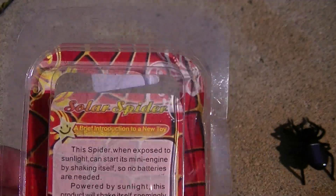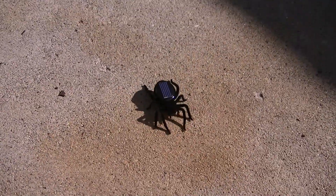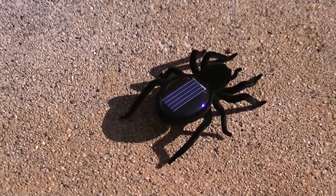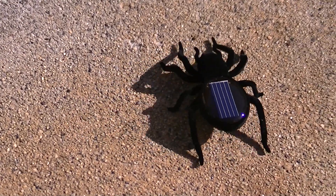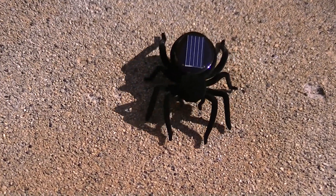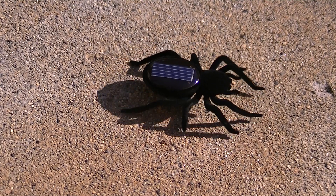Pretty cool toy altogether — called the solar spider. Look up solar spider on eBay, it's like five bucks, delivered directly from China. I don't know how they can ship it that cheap — I guess it's all subsidized by the government. This video could be an hour and a half long if I wanted it to. That spider is going to keep on spidering.